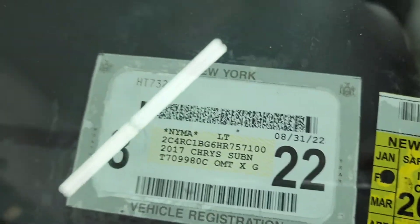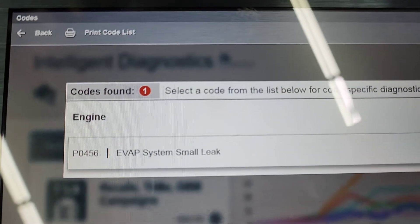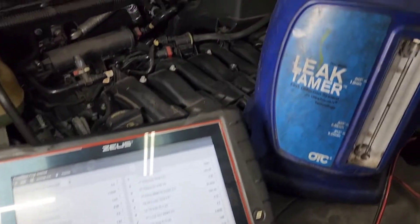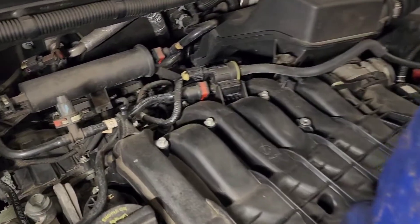We got a Chrysler Pacifica 2017 with a check engine light on and the code is P0456. You know how I start with the EVAP leak test — first thing I check is always the purge valve.